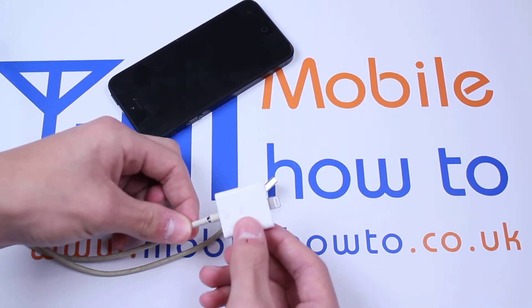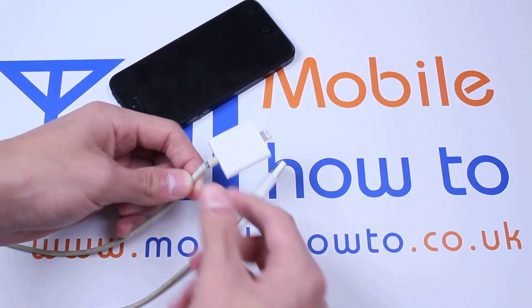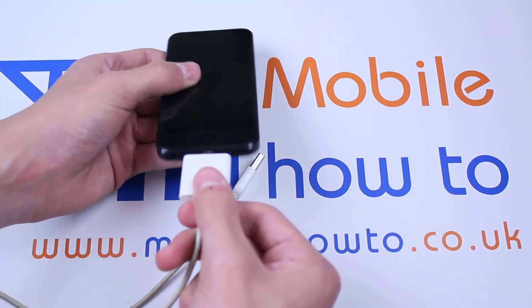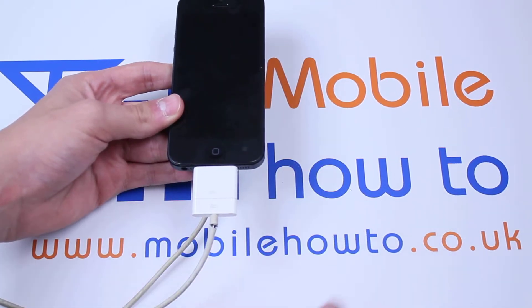Now essentially what this creates is a lightning connector lead. Then we pick up the iPhone and insert it into the bottom of the device, and that is how you would use them in conjunction.